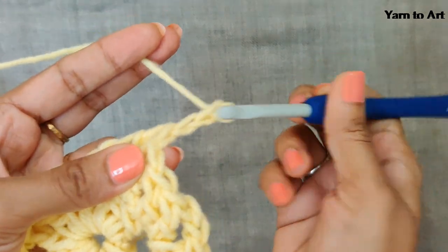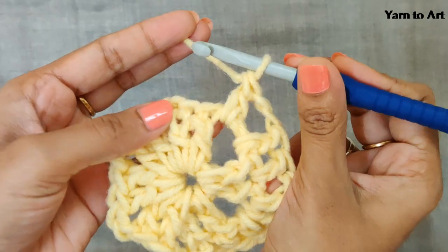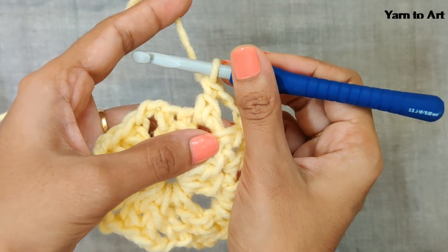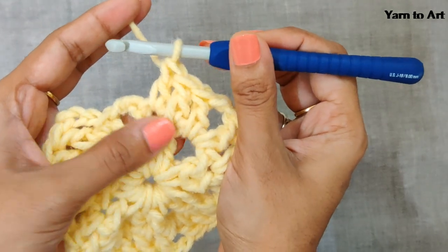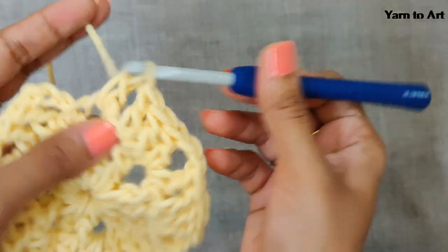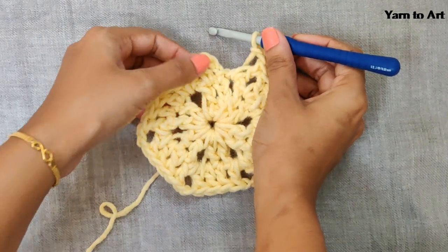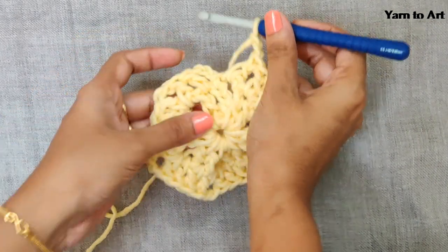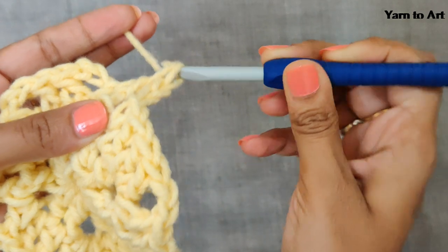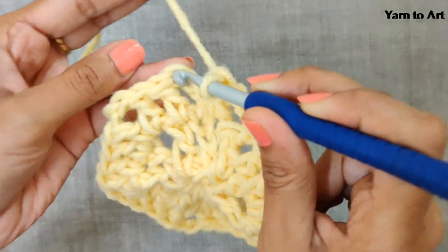Chain two, then continue: in this hole one double crochet, double crochets in the next two stitches, and in this hole one double crochet. Continue this till the end. This is my sixth side — I have done three double crochets, and in this hole I'll do one double crochet. Chain two. In the first row you will have two double crochets per side; in the next row you will have four stitches. Make a slip stitch to join in the third chain.